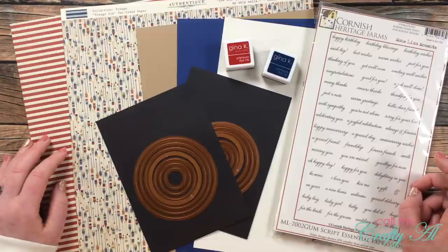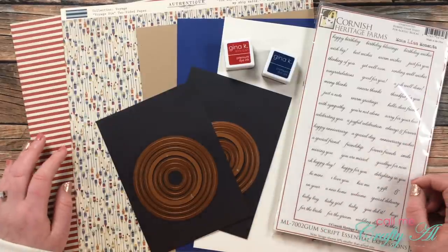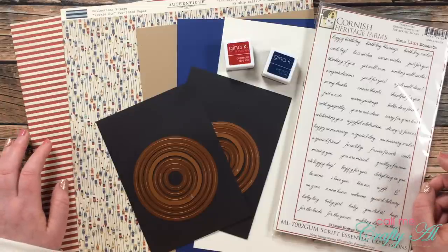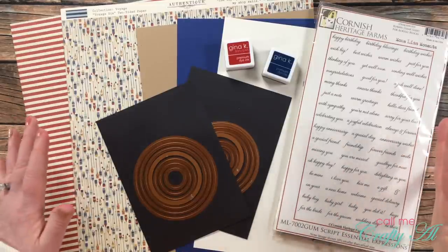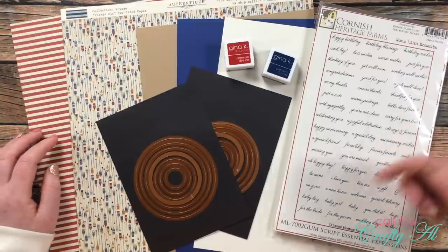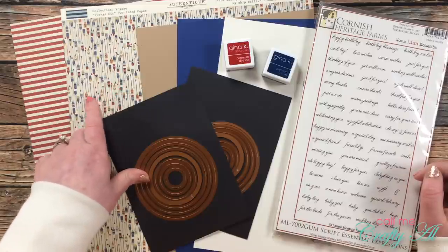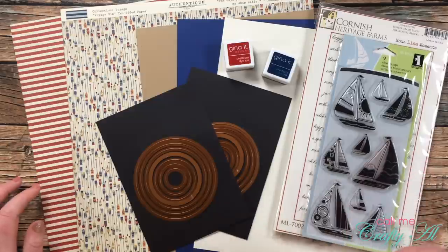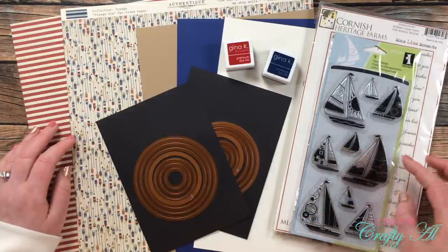A couple weeks ago a subscriber asked me about a masculine sheet load of cards. I have shared one previously — I'll link that in the description box. I went to my local scrapbook store, Busy Scrapping here in Omaha, and looked for papers appropriate for a card to give to a guy. They had sports, hunting, and fishing. I decided to go with a nautical theme, so I grabbed a couple papers from Authentique's collection Voyage — I loved the oars on the first pattern paper. I paired it with a red and white stripe from that same collection.